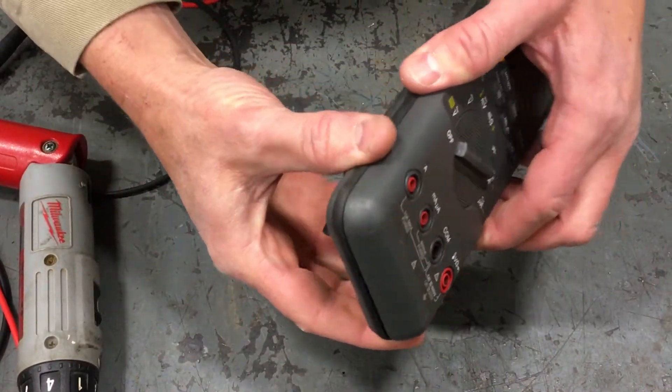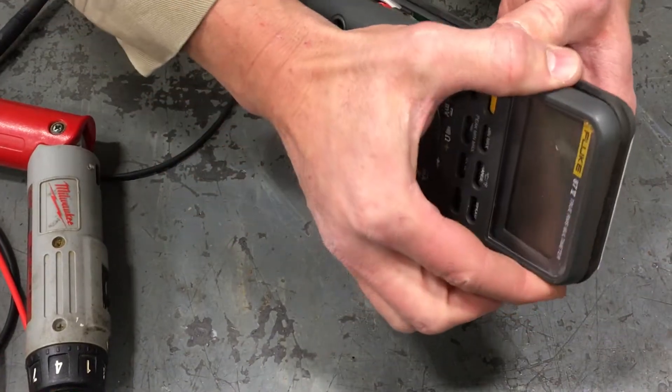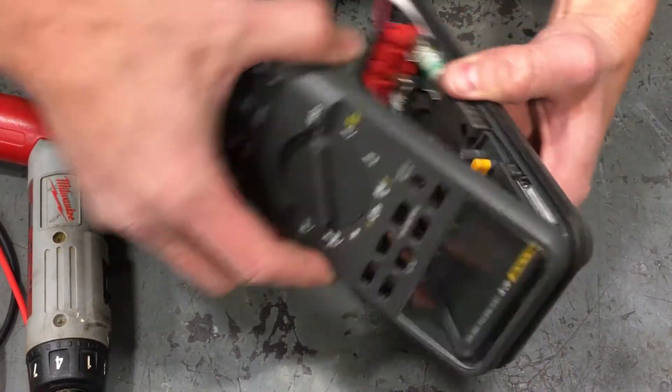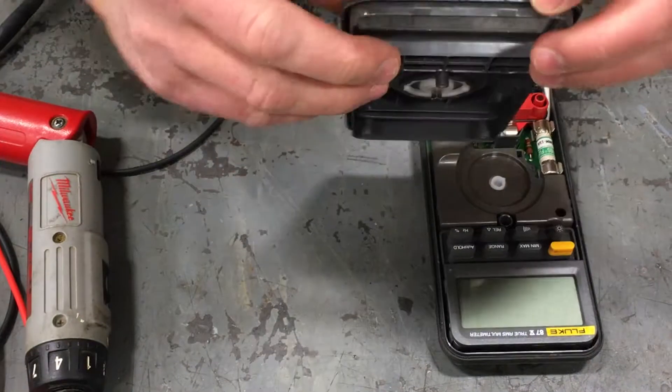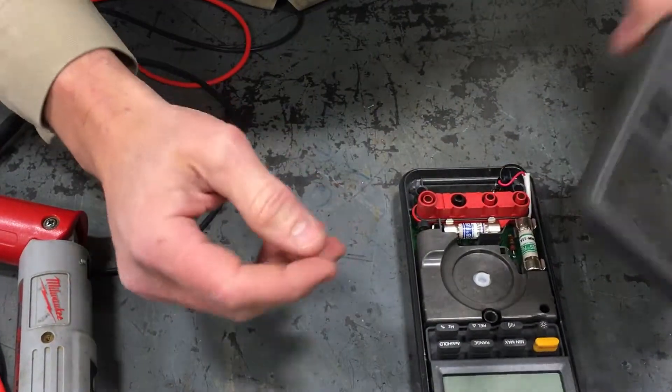This cover is going to come apart easily on the back side but it's going to catch and hang up on the front. If you were to pry straight up it won't come off — you have to keep rolling it because there are two clips here that need to be rolled forward to uncatch from the lip.